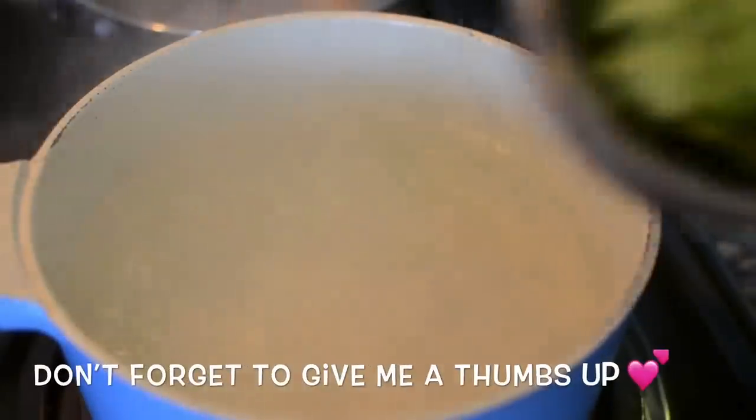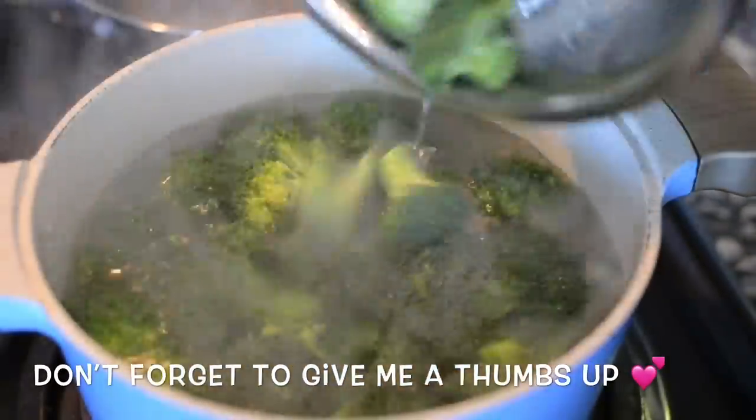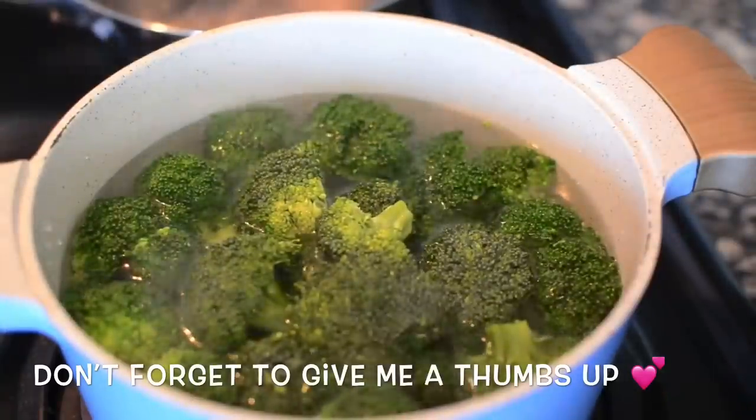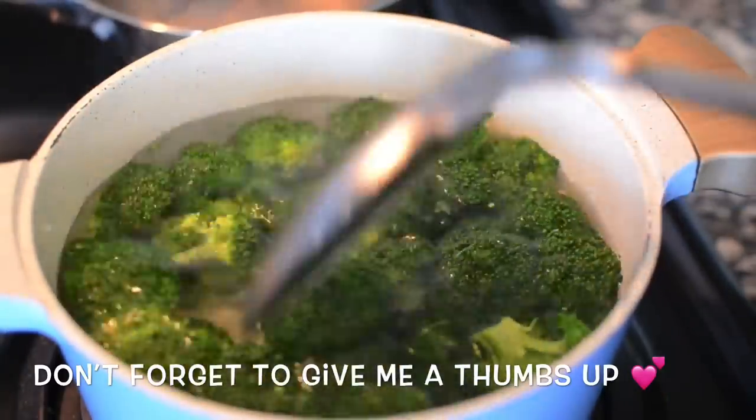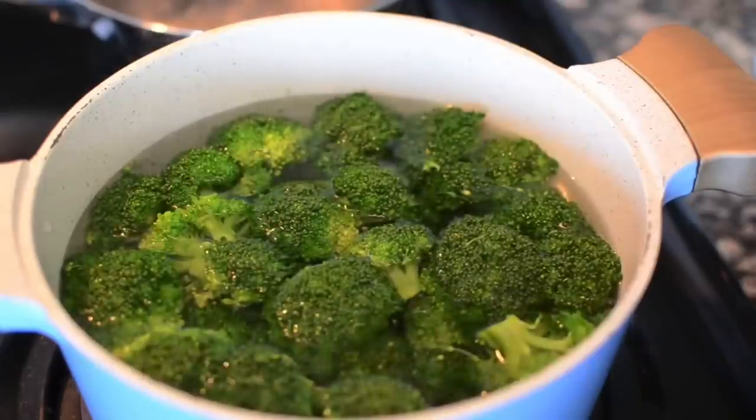So now we're going to blanch the broccoli. If you blanch your broccoli more than two minutes, you can't be my friend. If you go over two minutes, you can't be a part of the Misha's Corner crew, okay.